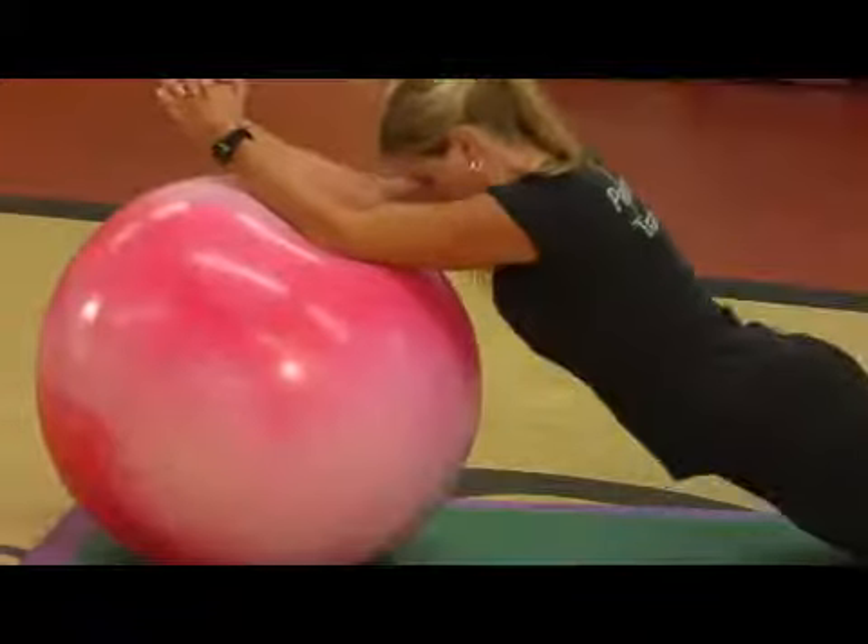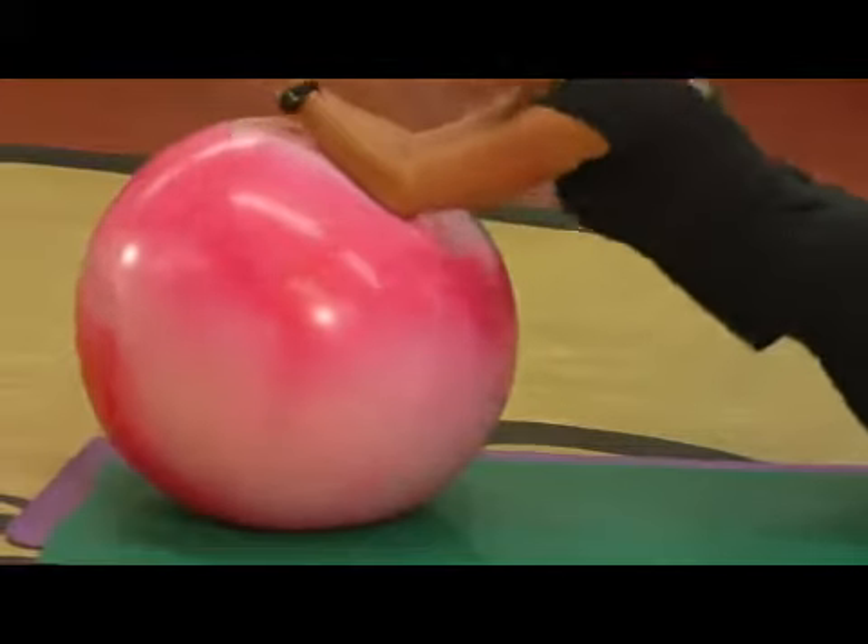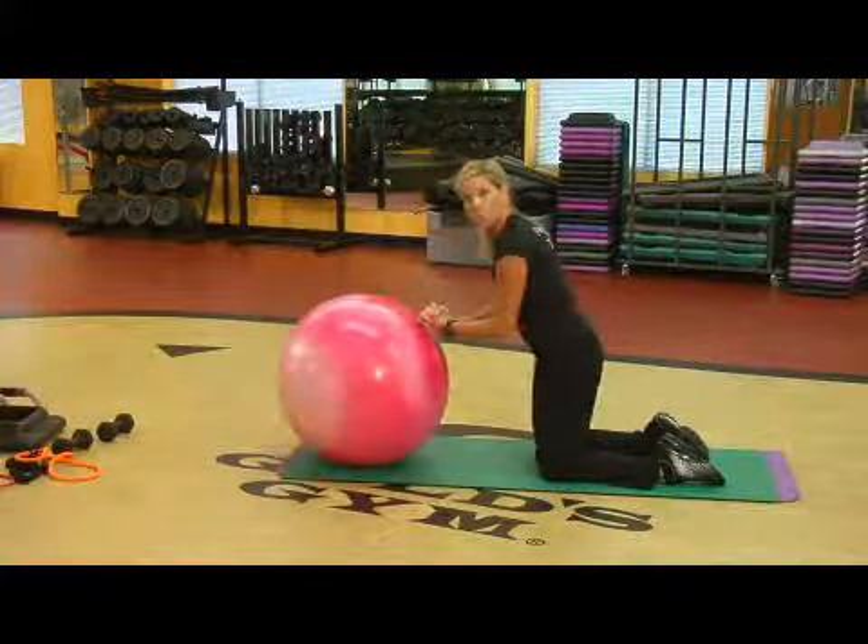Take the arms, roll it out, pull it in. That burns the core like you would not believe.